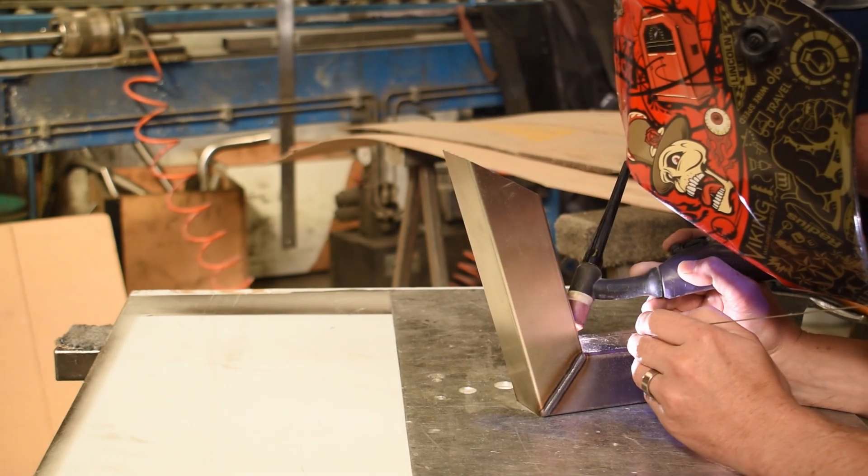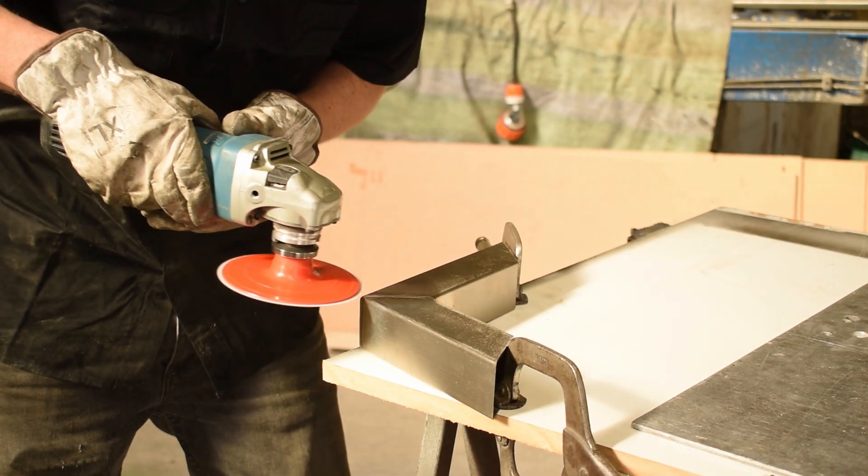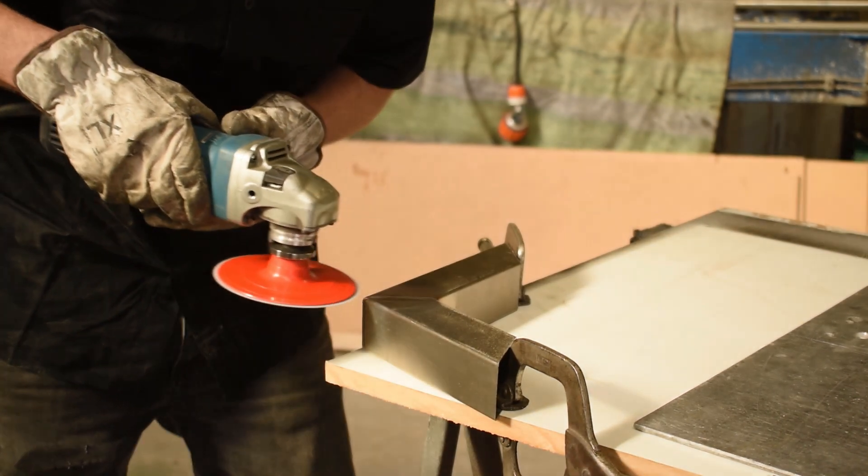The bore one is used after the welding process. We just grab a variable speed grinder and start the sanding process with the 180 grit and work our way through to the 240 grit.